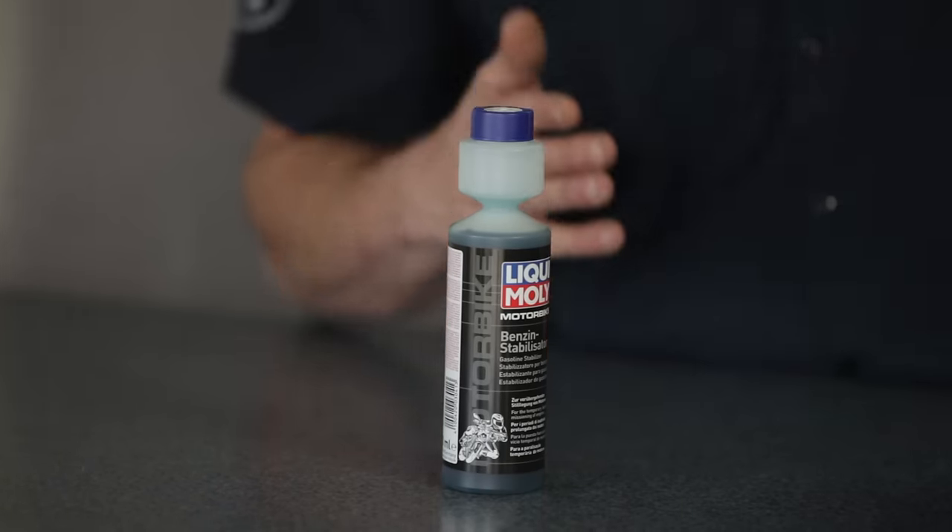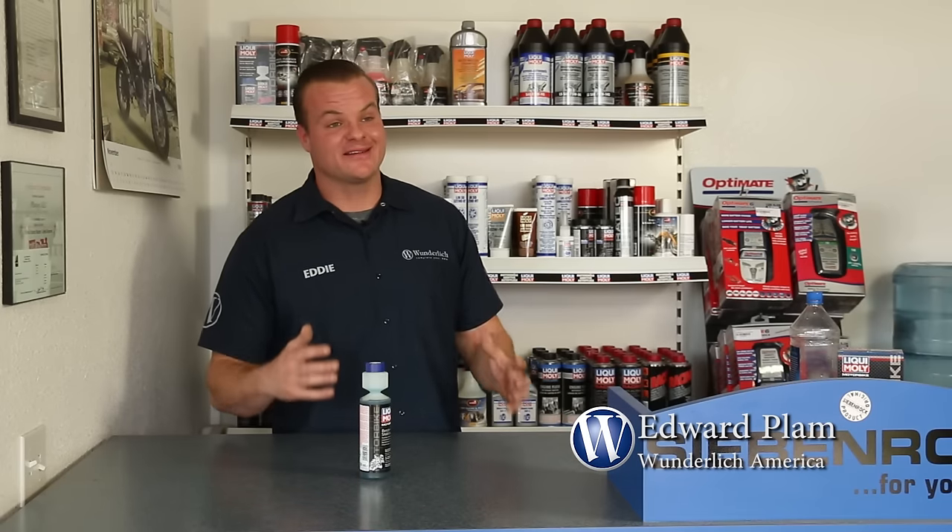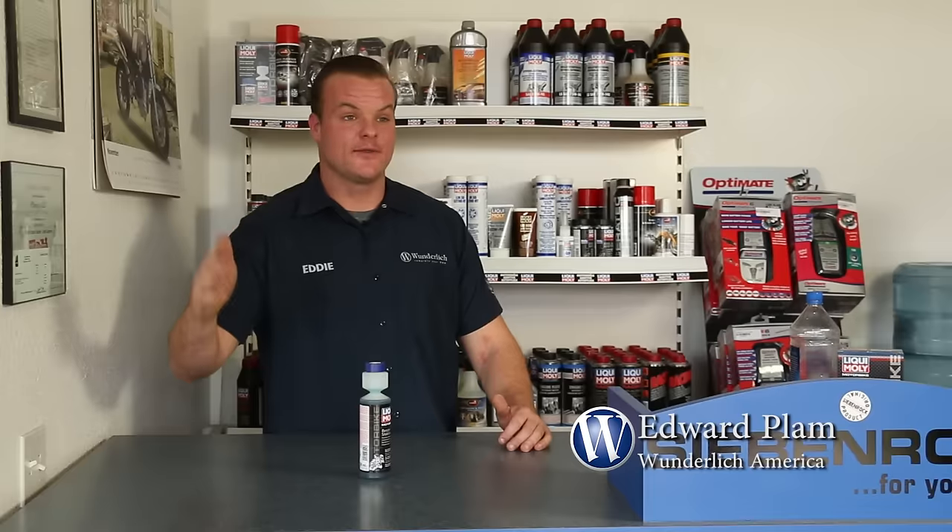By adding this product to your fuel, you can be assured that the gas isn't going to go stale. So when springtime comes, the sun's shining, and you walk out to your bike, pull off your Wunderlich cover, unplug your OptiMate 4 Wunderlich Edition charger — the bike will fire right up and you'll be riding down the road.